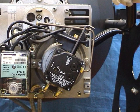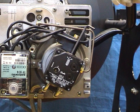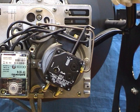On older models of fuel pump, the filter is accessed by removing four bolts on the front of the fuel pump and lifting away the cover. But on more recent fuel pumps, as seen here, the internal filter is accessed as demonstrated.